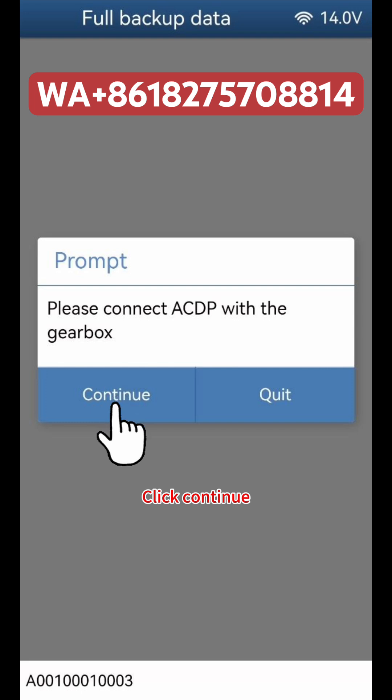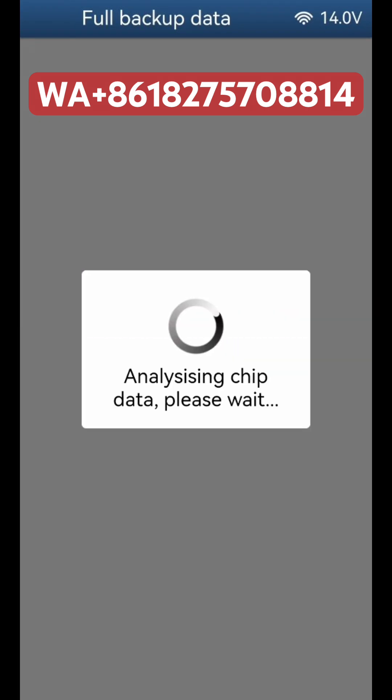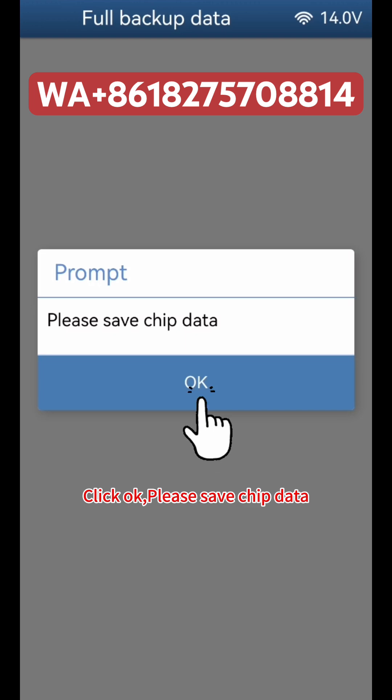Click Continue, then click Continue again to advance through the backup process. Click OK when prompted. Please save the chip data.